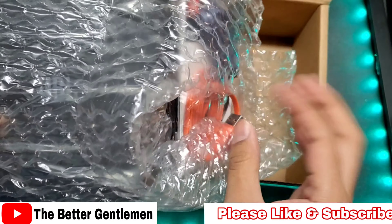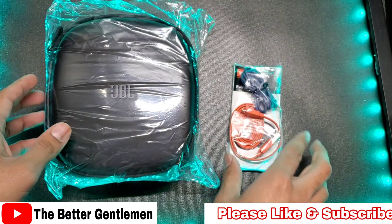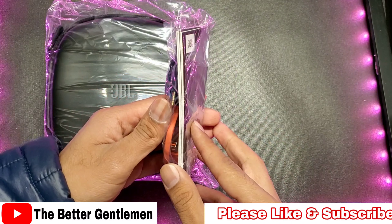Hey guys, Vim from the Barrett's Gentleman, and today we're checking out another over-ear headset from JBL. A little while ago I did a review on the JBL 710 GAs, and I wanted to go ahead and see their upper version of that. So let's go ahead and see how these hold up.